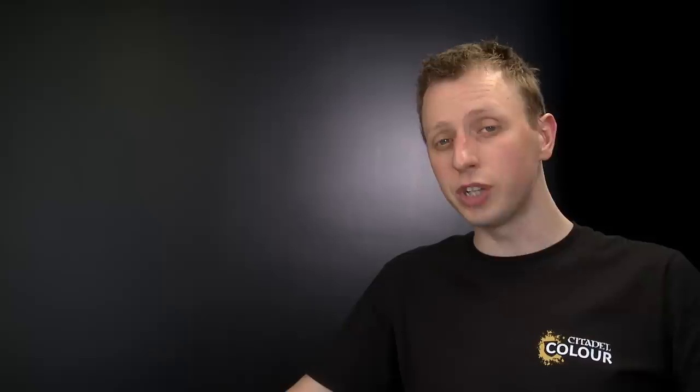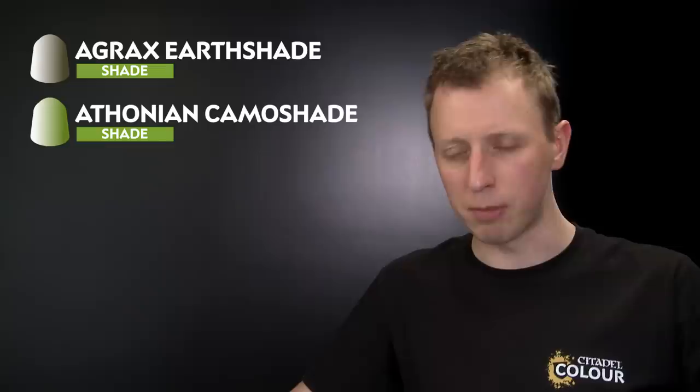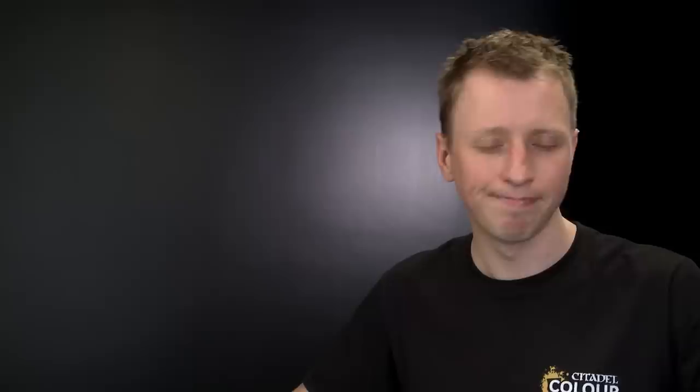With that second tone finished, the next step is to add some shade to give the miniature depth and help the detail stand out. We're going to use two shades at the same time: Agrax Earthshade and Athonian Camoshade. Agrax Earthshade gives a nice earthy brown appearance, while Athonian Camoshade gives a slight mossiness — perfect for ancient statues.